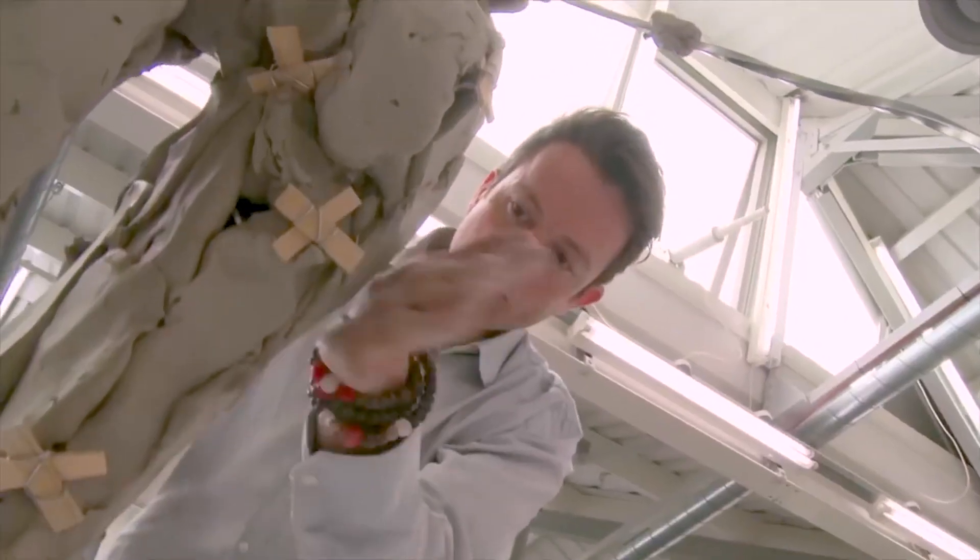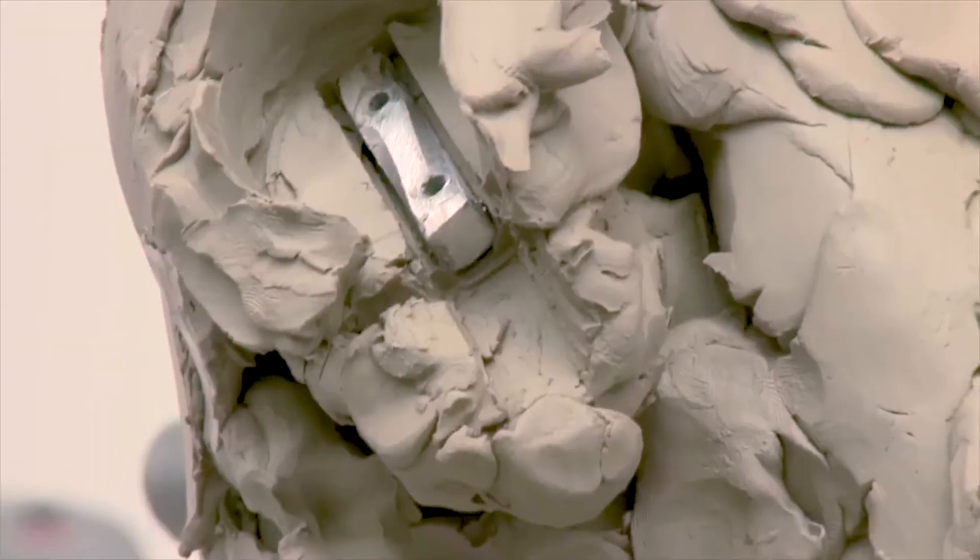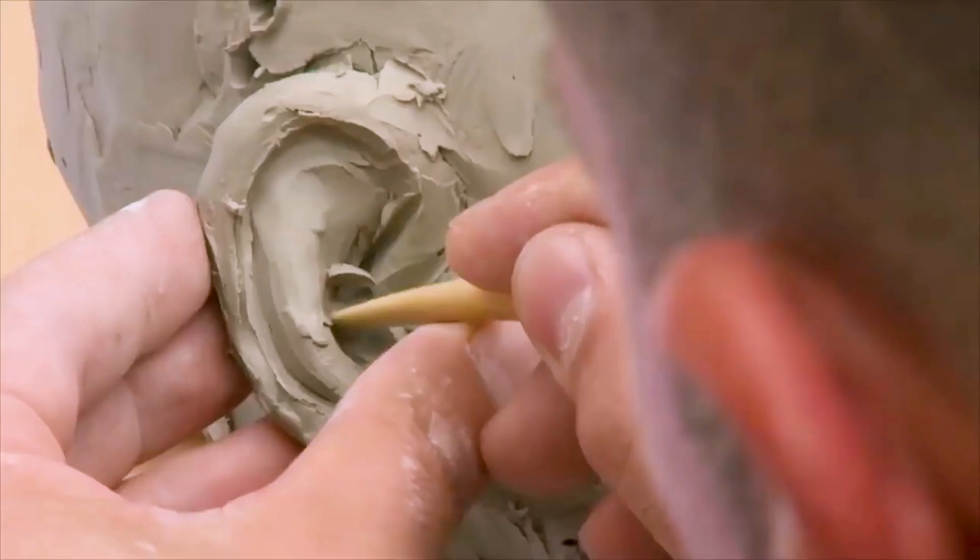First, they built a metal armature, like a skeleton, to support the weight of the clay. The head has to be detachable from the body so they can both be worked at the same time.